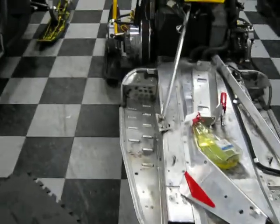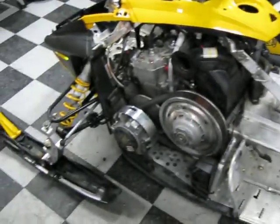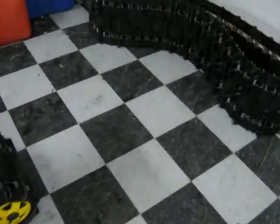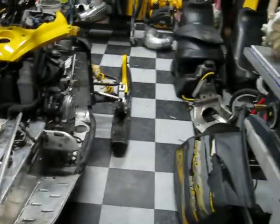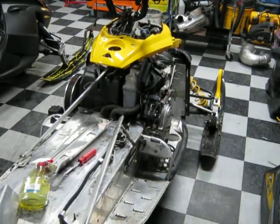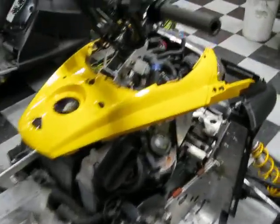When he brought it to me, it was a running sled — you could drive it down the back lane and it runs fine, other than the obvious damage. I've already done a lot of the mods — putting the screens on the side panels and on the hood — and I've been looking for deals on people parting out sleds, and I've managed to pick up a lot of these parts pretty darn cheap.